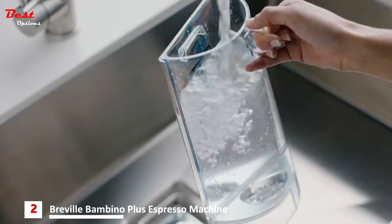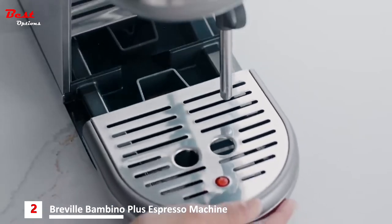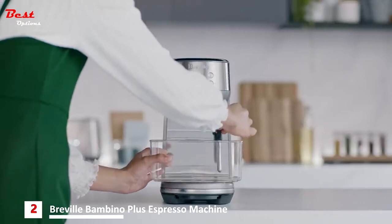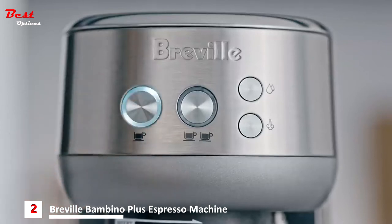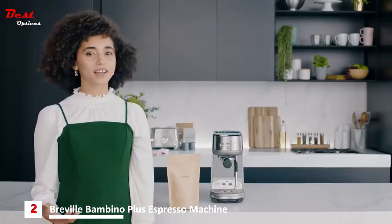Remove the water tank and fill to the max line. Ensure that the drip tray is placed firmly in the machine. Place a container under the portafilter and steam wand for this first cycle. Once plugged in, press the 1-cup button to start the first use cycle. The 1 and 2-cup buttons are illuminated after the first use cycle is complete. Now we're ready to make our first espresso.